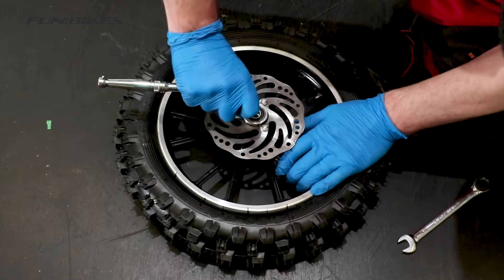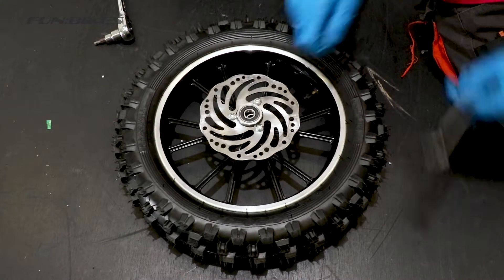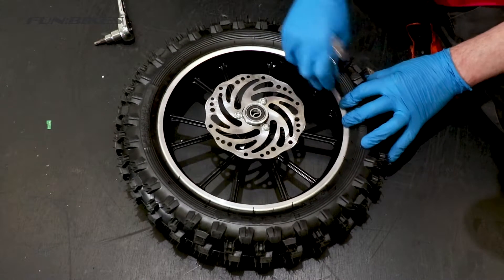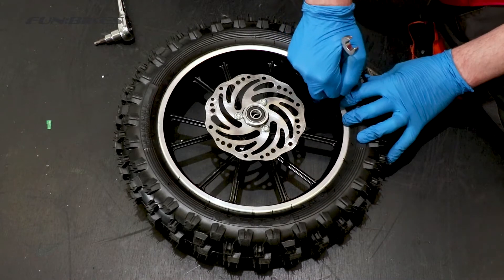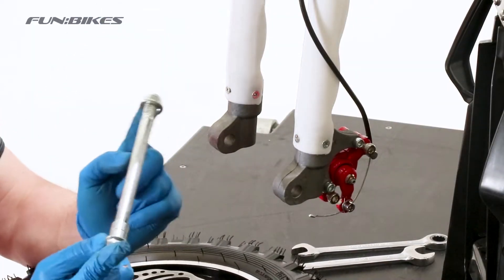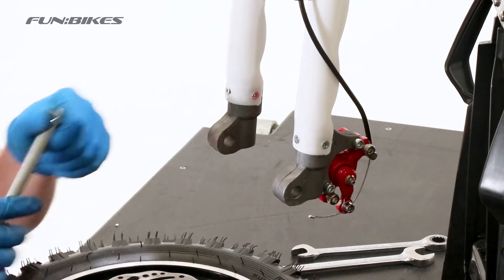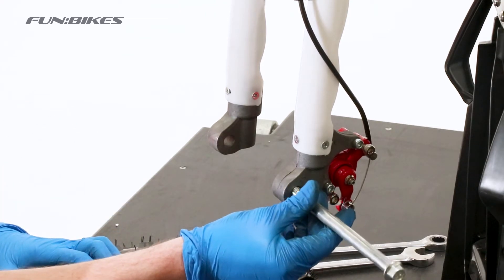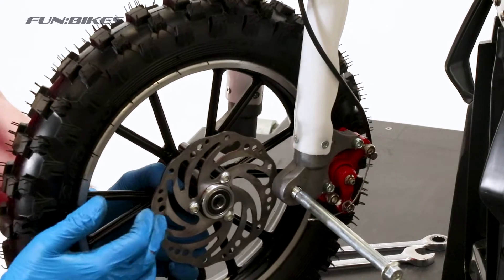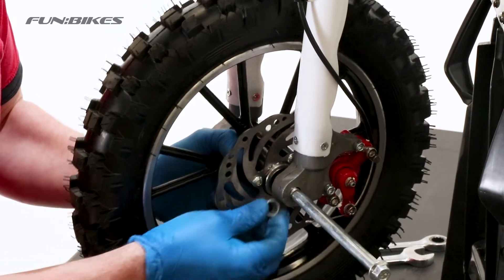We're now going to make sure the front brake disc is tight using the 5 allen key on all three brake disc bolts. We're then going to use a 12 spanner to make sure the retaining nut on the inner tube is tight. Once we've done this we can fit our wheel to the bike. Take your front axle spindle, remove the nut and both spacers off the axle. Insert the bolt part way into the axle and then align your front wheel, sliding the brake disc in between the caliper pads.